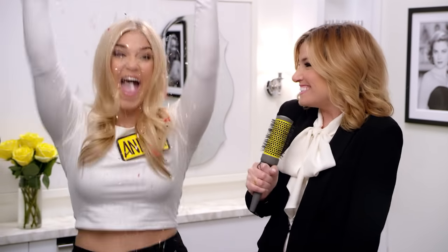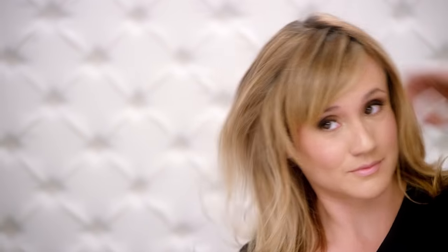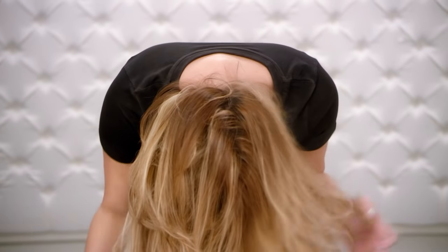That is correct! Just spray Triple Sec a few inches away from dry hair in quick bursts. Lift and spray, lift and spray. For even more volume, spray with your head upside down. Look at that volume!